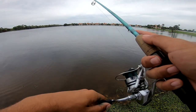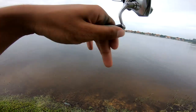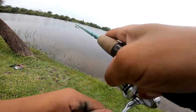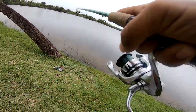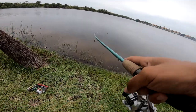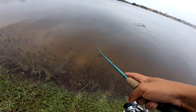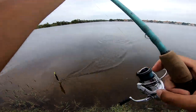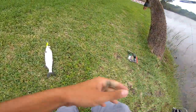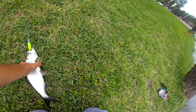Big tarpon, big tarpon — oh! I got one. It hasn't jumped yet. What do I have? It's not a tarpon — wait, it is a tarpon, he's just so small. Bro, he's so fat though! Little tarpon.